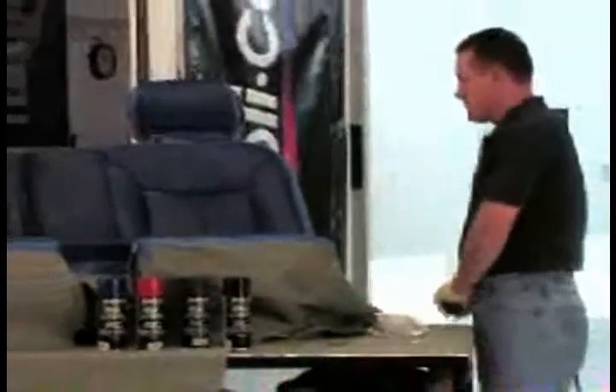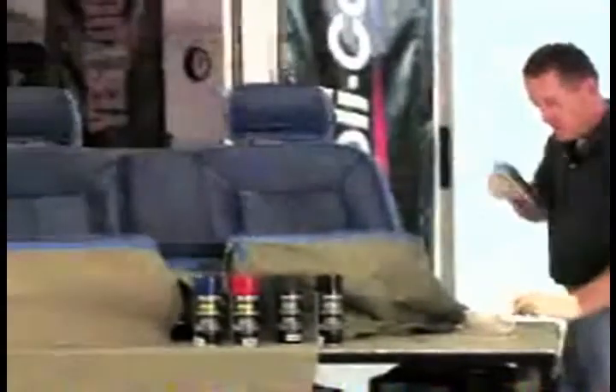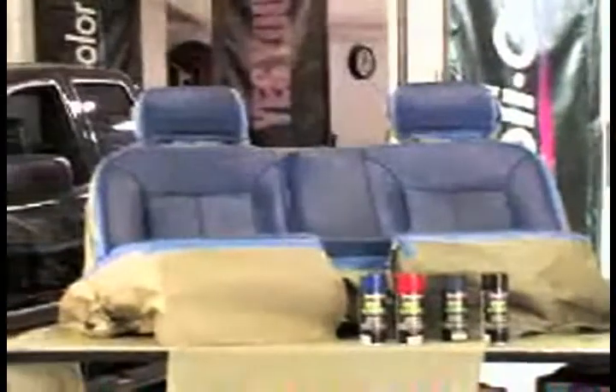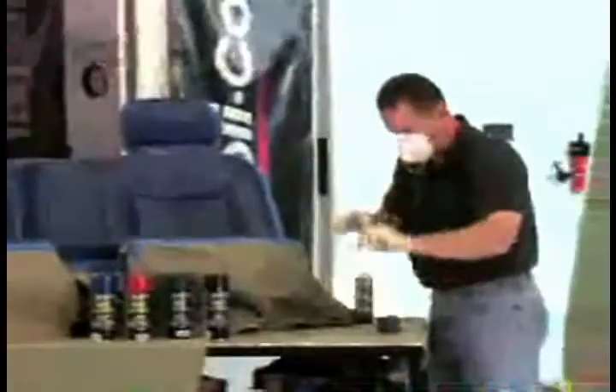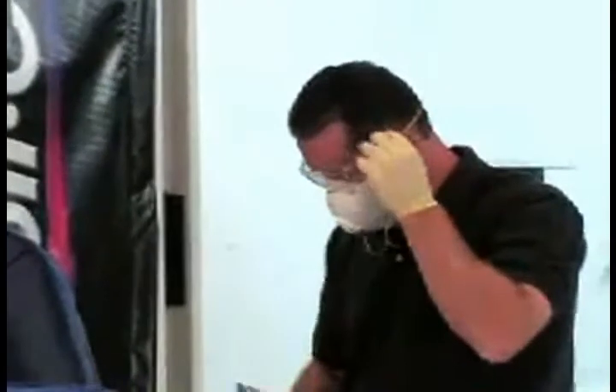I've shaken this can for about two full minutes to get the pigment all shaken up so we're ready to go. I'm also going to put on my mask and my goggles, as always, for safety. And we're in a well-ventilated area as well.